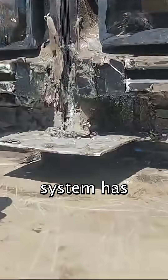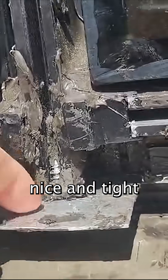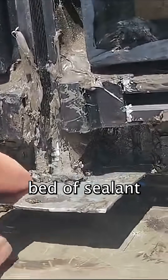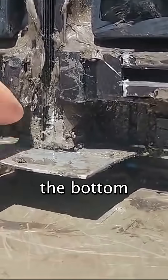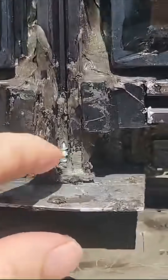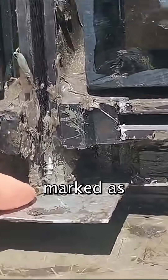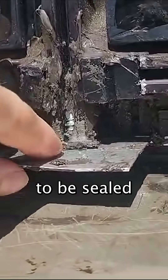The vertical mullion of this curtain wall system has a little end plate here. This end plate is supposed to be installed nice and tight in a full bed of sealant to the bottom of the mullion plate, and as you can see, it's not tight at all. They also did not install these originally with sealant. This was a checklist item that was marked as deficient and they were told that these needed to be sealed.